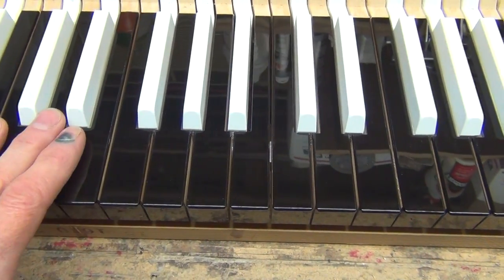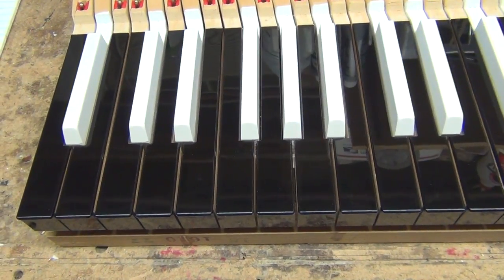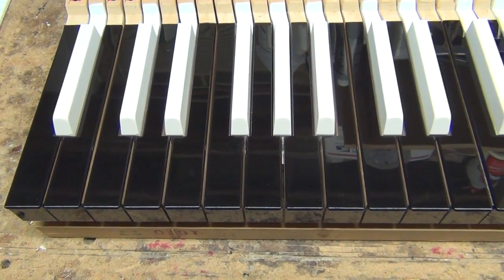So these are finished — again, Black Naturals, white sharps. Client can pick them up, or we can ship them now. Thank you.